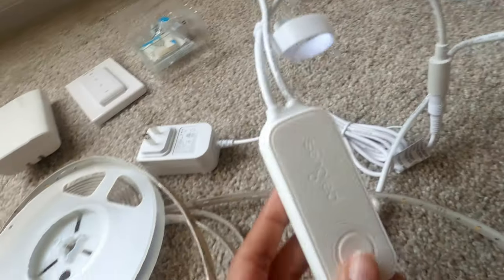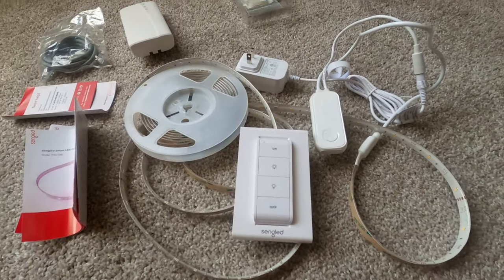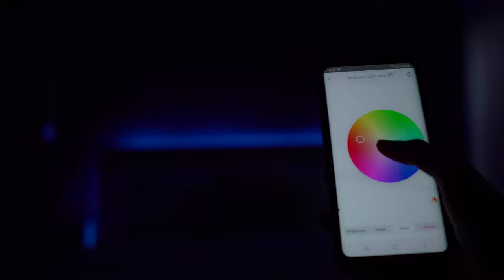I also added an LED strip light behind the headboard as an ambient lighting solution for this room. This strip also comes with a receiver and a switch that can be mounted anywhere you want, or you can simply control the light through the app on your phone.